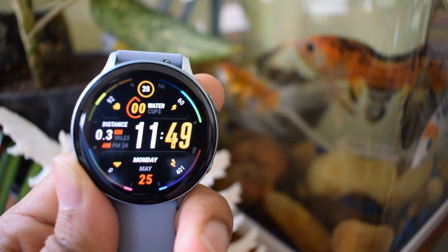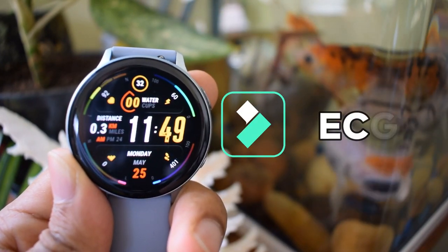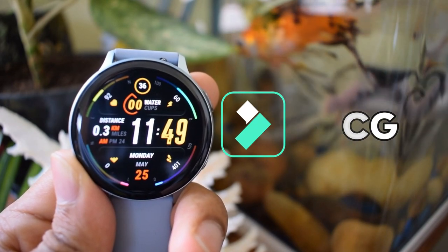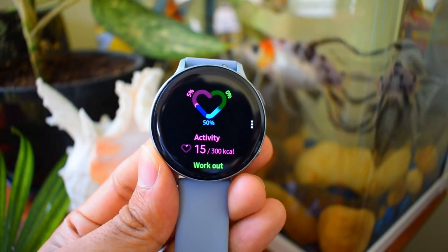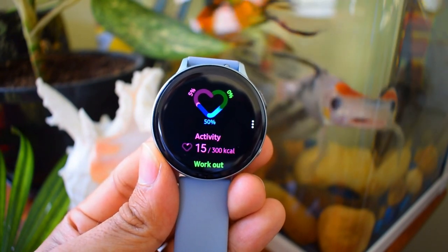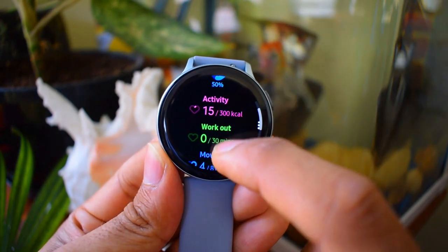Hey guys, welcome to Apex. In this video I just wanted to share some updates on the ECG feature which is expected to be rolled out to Samsung Galaxy Watch Active 2 in the next few months. I had made a video on some updates on blood pressure monitor which was cleared from South Korea's Ministry of Food and Drug Safety in April 2020, which enables users to easily and more conveniently monitor and track their blood pressure.